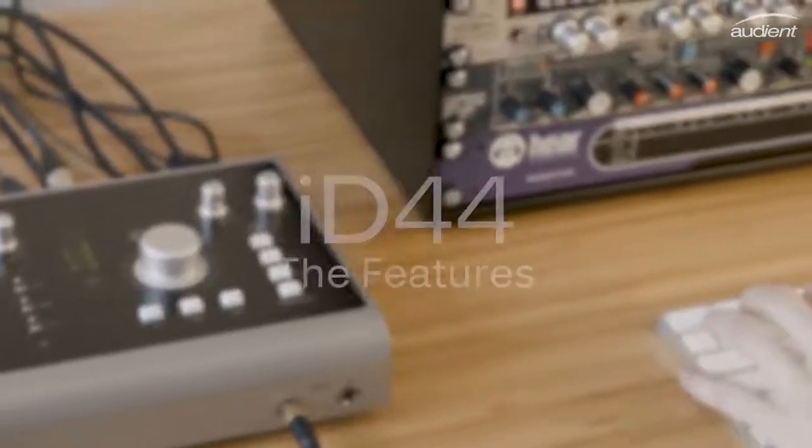Hey, it's Harry from Audient, and I'm going to take you through some of the features on our new high-performance audio interface, ID44.